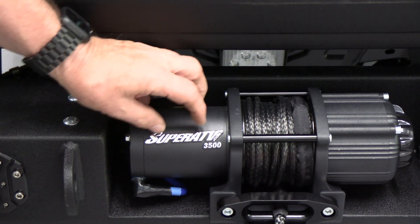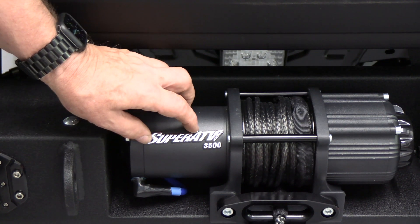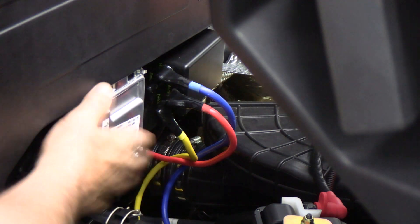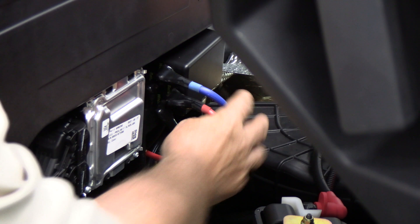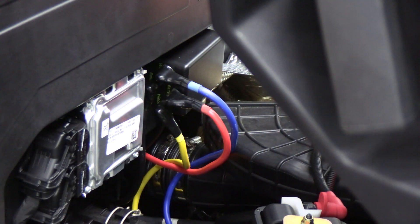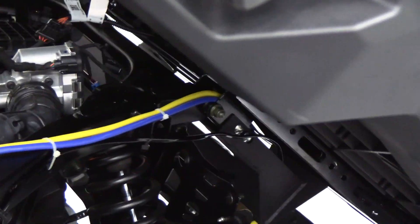This is the solenoid — I have it mounted to the back wall here. You can see the blue line and the yellow line that go directly to the winch. The wires to the winch are cabled up and cable-tied, and then the winch also has a red and a black line.